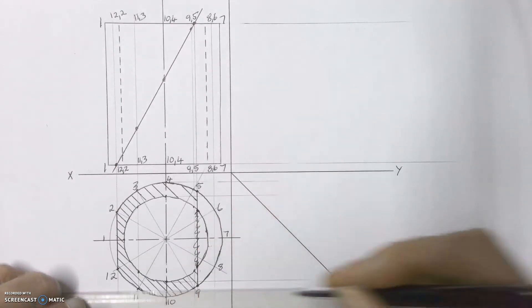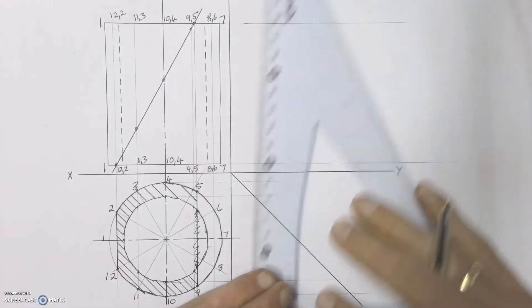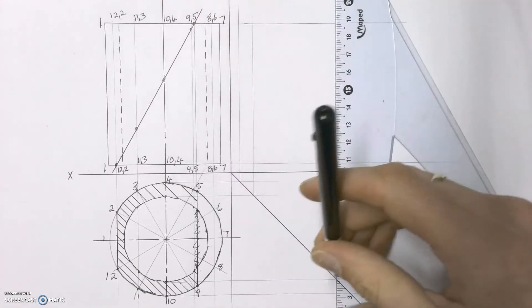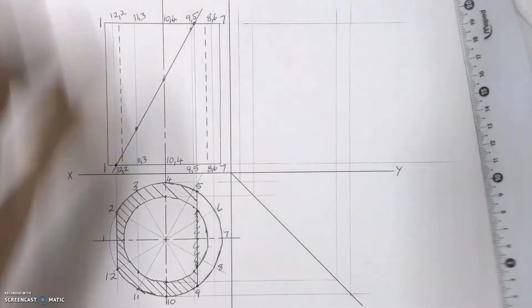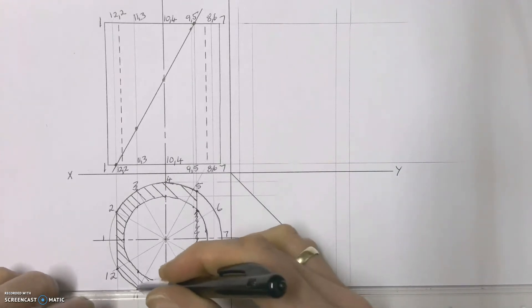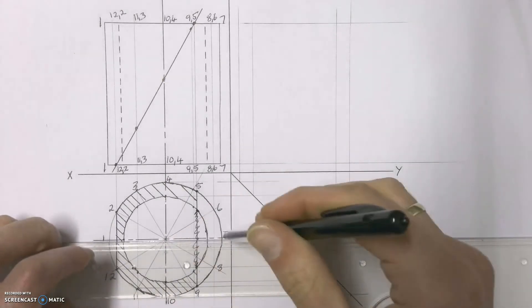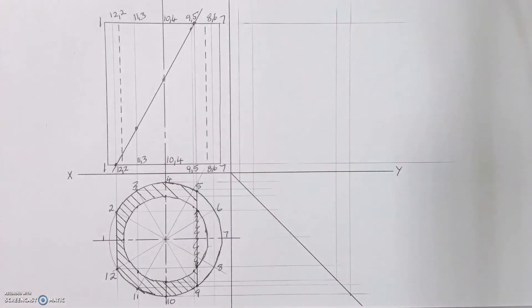We'll project the middle circle as well as the outside circle onto our 45-degree line and then up. We're going to leave our left view just like that in construction, and then once we've done that we're also going to take each of the points which we've now constructed and project those across as well, and then up.